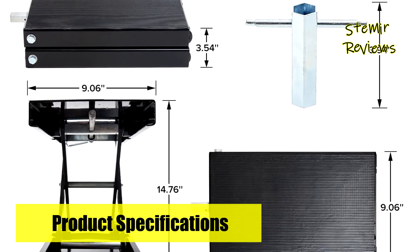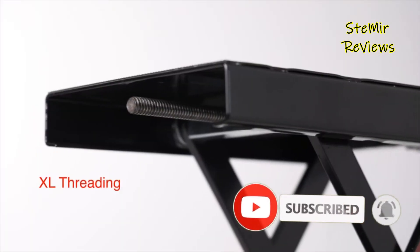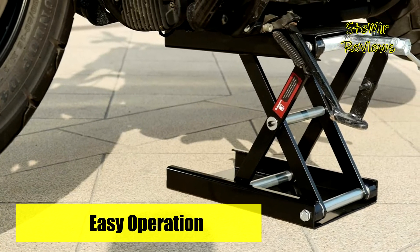A 7/8 socket and a special handle are included to help you make better use of this motorcycle stand. The wide platform and high quality rubber pads provide stable support, and the stand is made from heavy-duty steel which prevents bending, breaking, and warping.